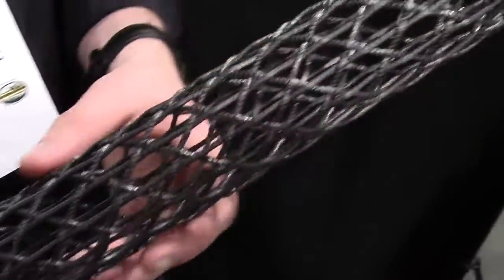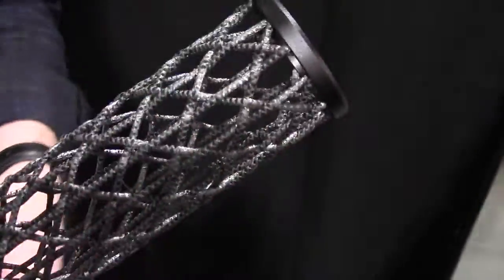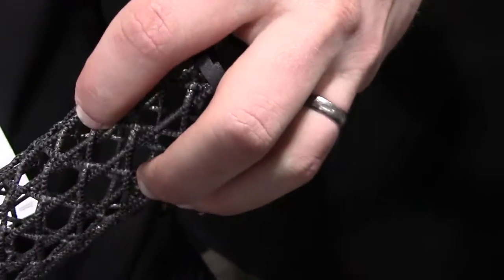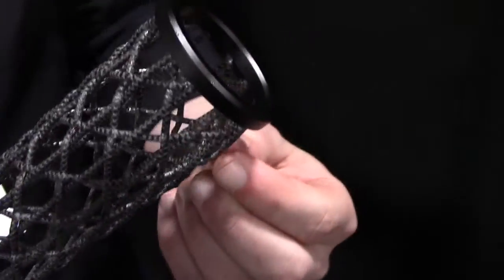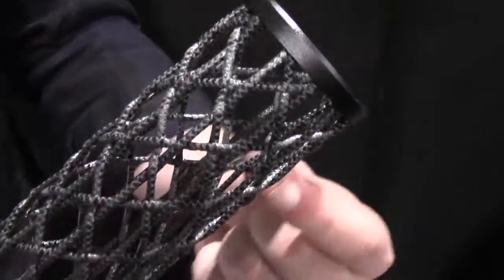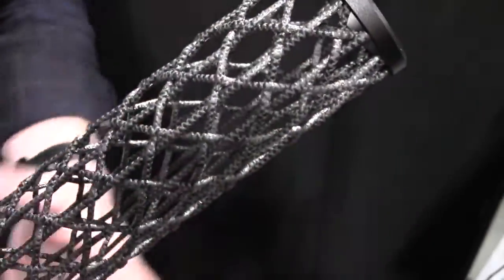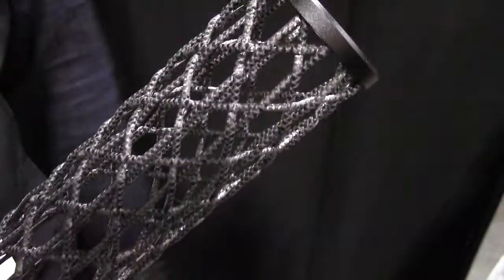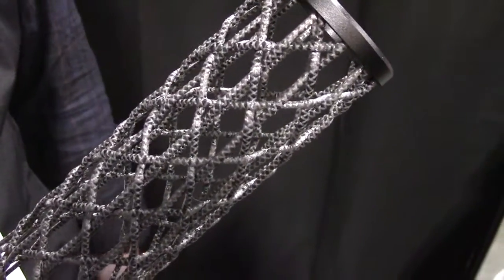We've got three different models that vary slightly. This one's the Edge, which is just a flat end. We've got one with a tapered end and then one with a quad rail. We also have the ability to add a rail section anywhere you'd like along the length or the circumference of the tube, and you can buy those separately through our website or through our distributors.